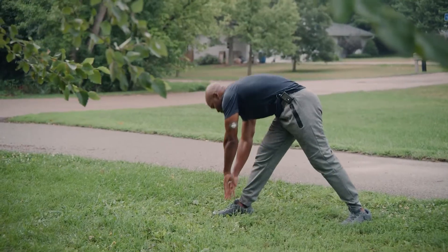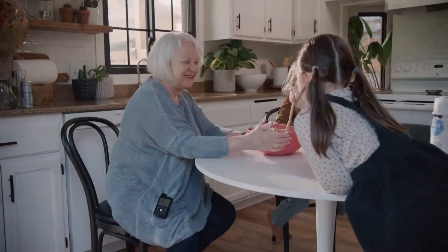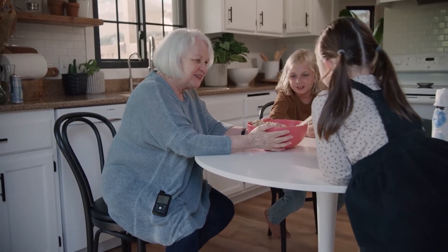Hi there! Around here, we like to think of your MiniMed insulin pump as a trusted sidekick. It goes everywhere with you and is always by your side. Since it goes along for so many of your life adventures, why not take a few minutes to keep your sidekick in tip-top shape? Here are some helpful tips to keep your pump protected.